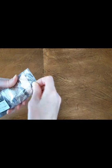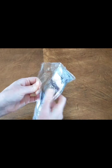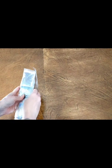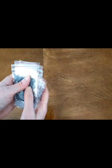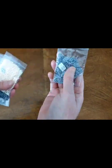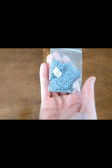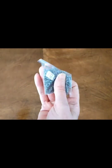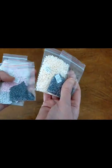These guys came in Ziploc bags, which I absolutely love. I love it when they package them this way. On the front you can see the label — it's DMC 318 and it is color number six, so it's very easy to read. And those drills look really, really good.